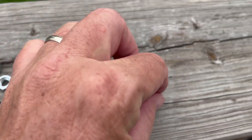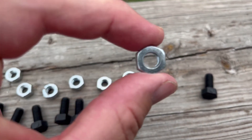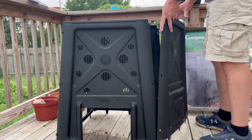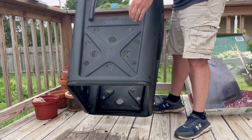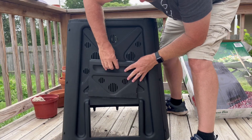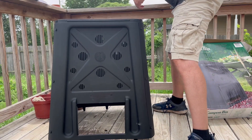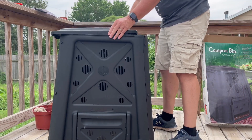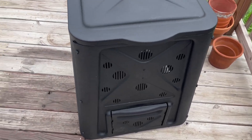It'll be as simple as putting one of these plastic bolts through there and then there is a steel nut to hold it together. It only took me a couple of minutes to put it together.